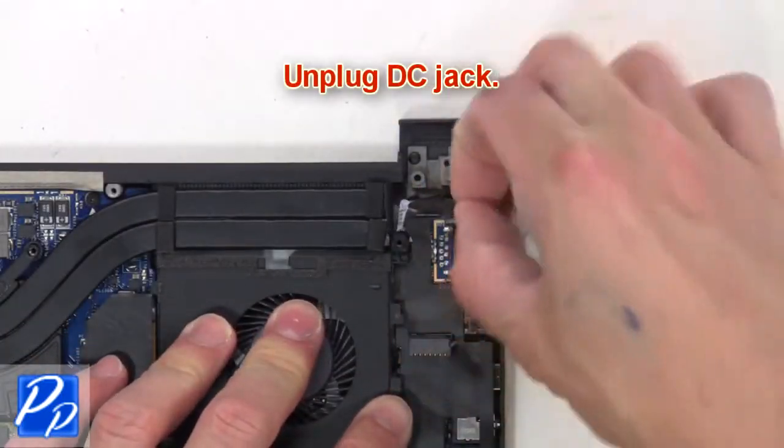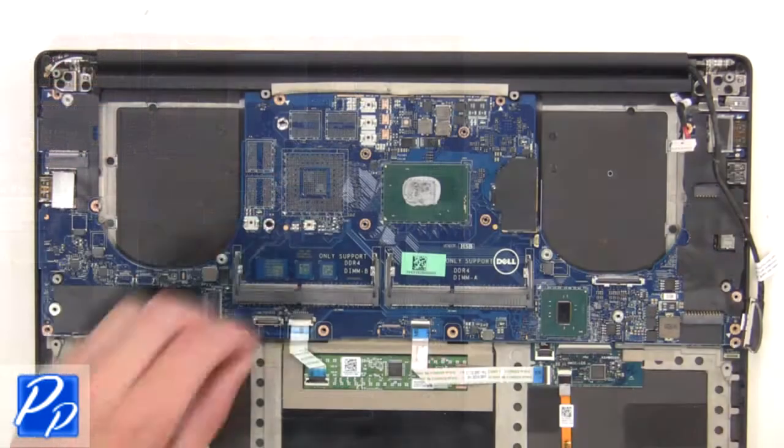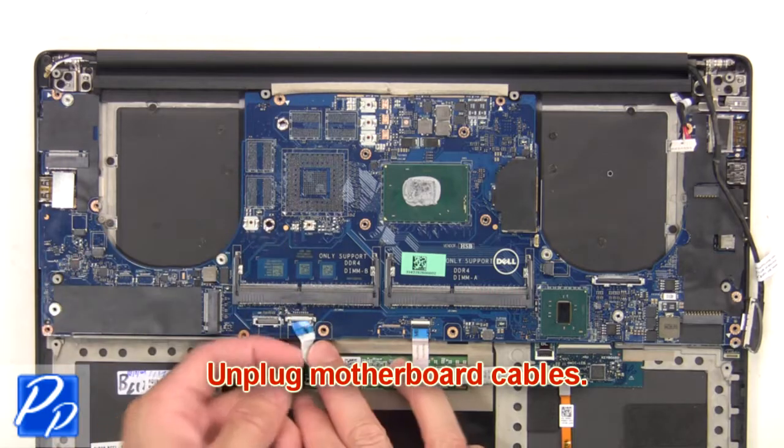Unplug the DC jack, then unplug the speakers. Next, unplug the motherboard cables.